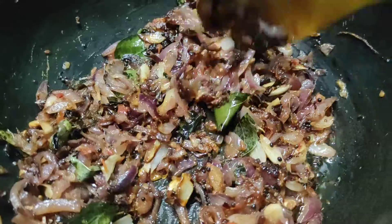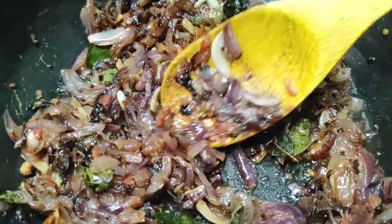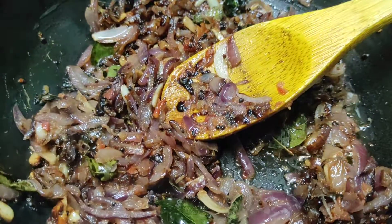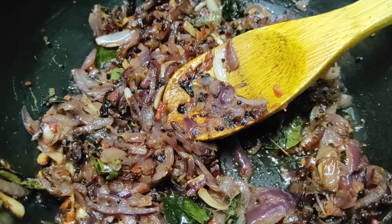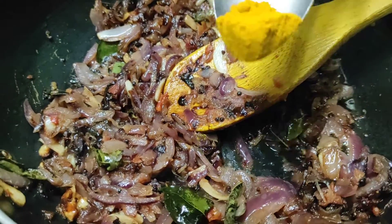Now the oregano is washed. We do it in a bit. After this, we put aalez and give a little more olive oil. Now add a cup of soy sauce. Then add a sauce.